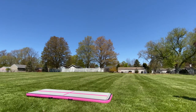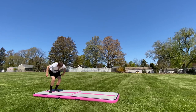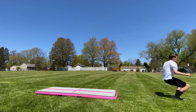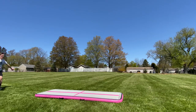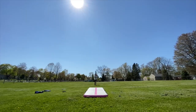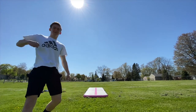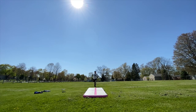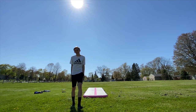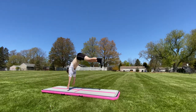Get excited about a connection that wasn't really that great. Connect two of the same skill. Try brannies instead of round offs. Learn a new pass. Add a second twist and be happy about it. Use the air track in the middle of your tumbling pass.